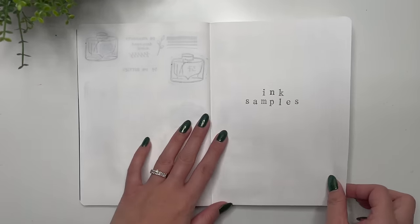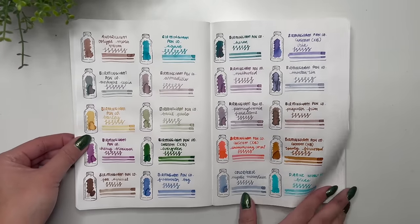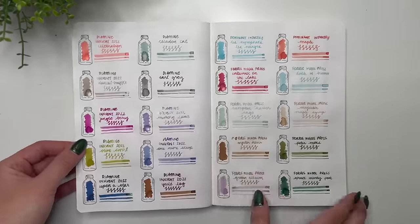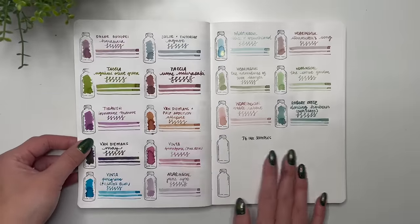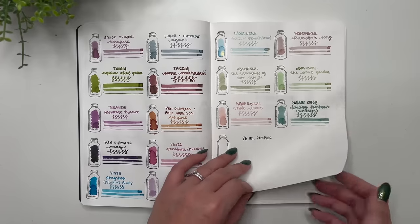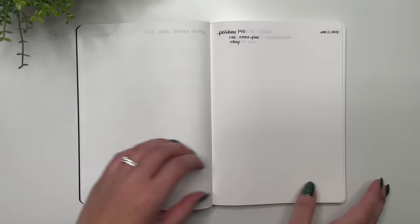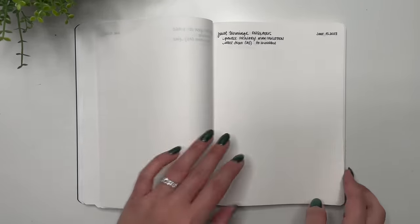Then we have the ink samples pages — so satisfying to look at all of these. There is a page skipped to prevent bleed-through. I really like the way this turned out. In total I have 76 ink samples, one of them being a duplicate. In the next section I list all the fountain pens I'm starting the year with — just a quick flip-through of that.